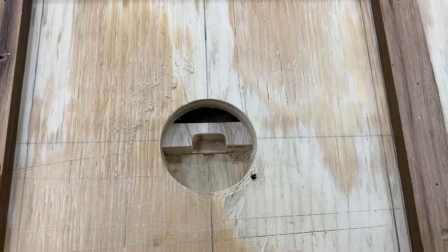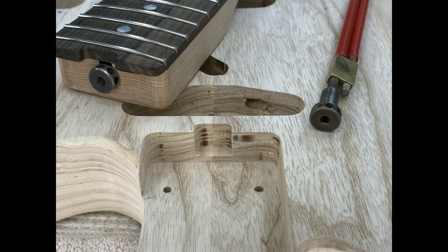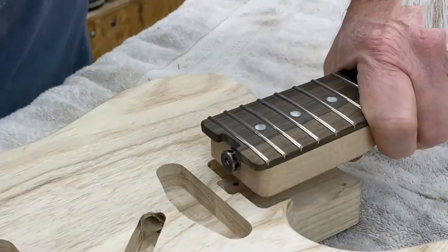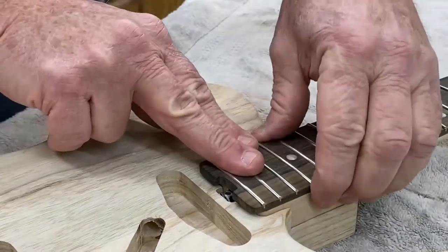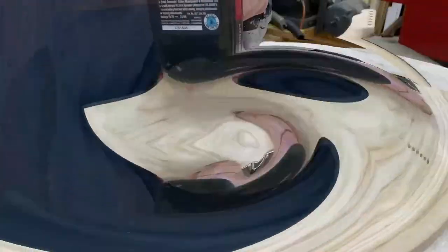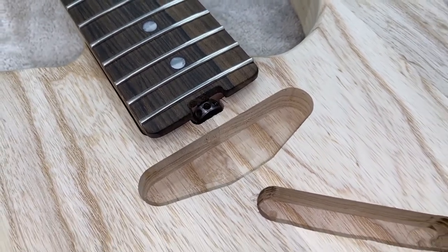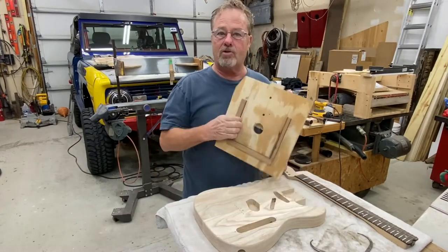Looks pretty clean — let's check it out. It fits right in there. And you have to have a cutout like that in your pickguard too.